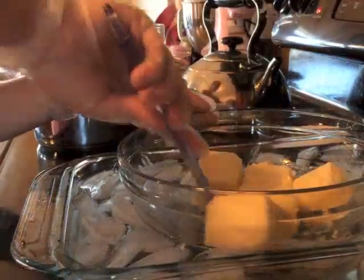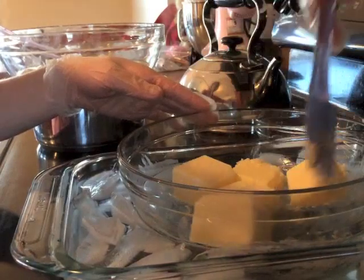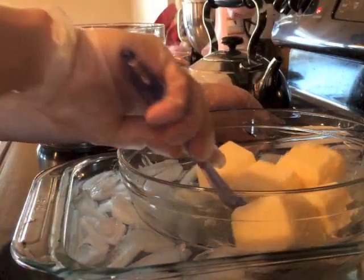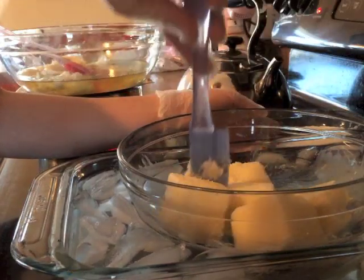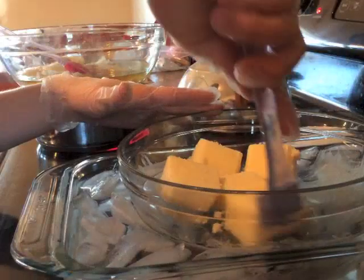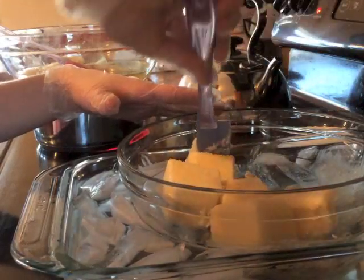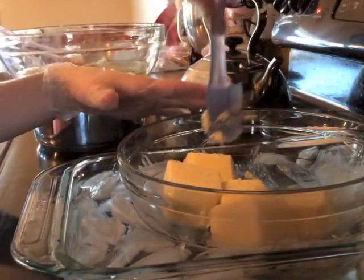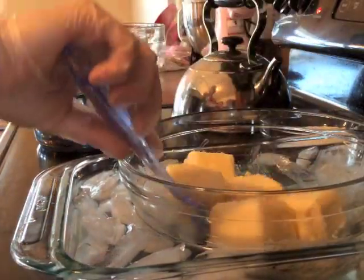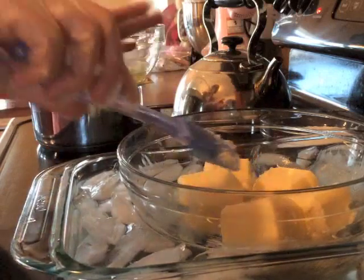I'm getting my lye solution going. I wanted to use heavy cream for my liquid, so I'm kind of getting it all mixed together. I've also got a little bit of silk, and it's kind of tricky to add silk when you have milks or frozen ice cubes because you have to make sure that your silk completely dissolves, so it can be a little bit tricky but it can be done.